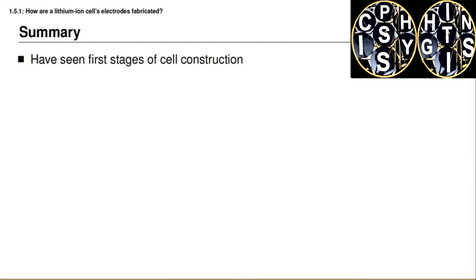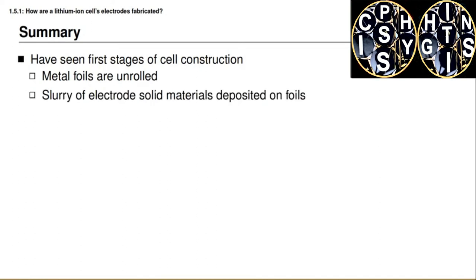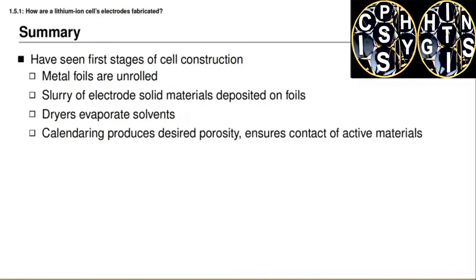At this point you have learned how the electrodes themselves are fabricated: the metal current collector foils are first unrolled; a slurry of electrode solid materials plus additives is deposited onto the foils; dryers evaporate the solvents and adhere the active materials onto the current collectors; a calendaring process produces the desired porosity and ensures contact of the active materials with each other; and finally the electrodes are slit to their final widths and re-reeled in preparation for the next steps of cell manufacture. The next step is to understand how we take those electrodes and package them in their final packaging.